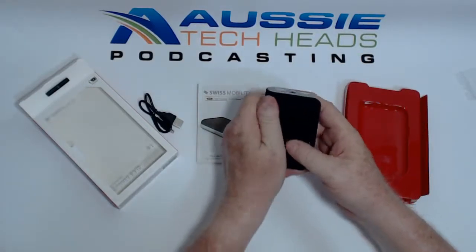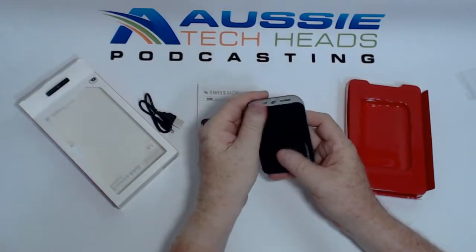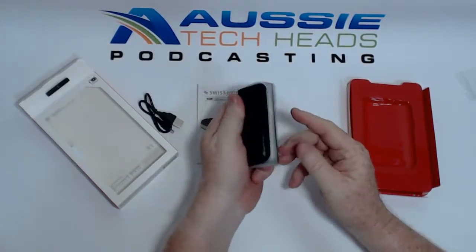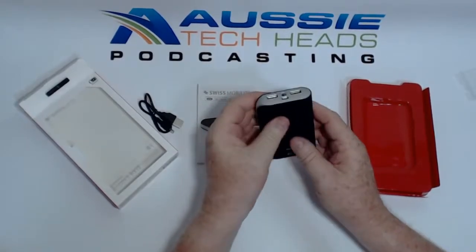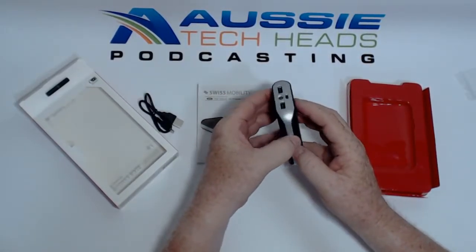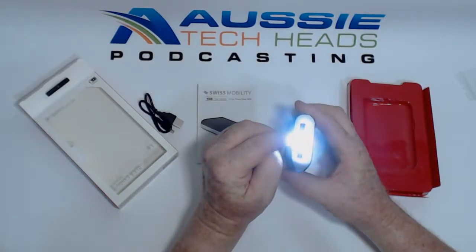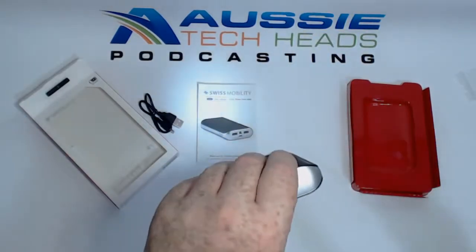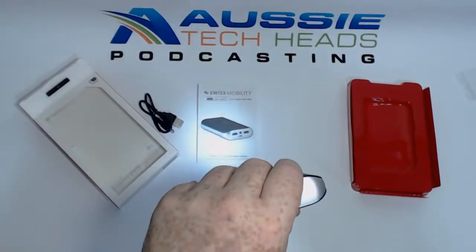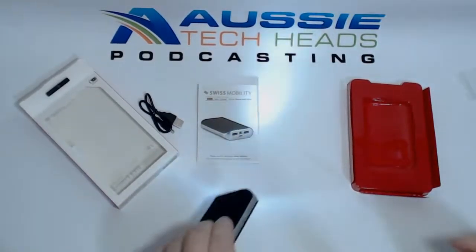It does have a soft-touch finish — it is a little bit slippery — but the idea is not carrying it around in your hand, just putting it in your backpack. It's got a battery indicator and a torch. Here's a quick look at what the torch is like — there's a bit of background light here but you can see it.